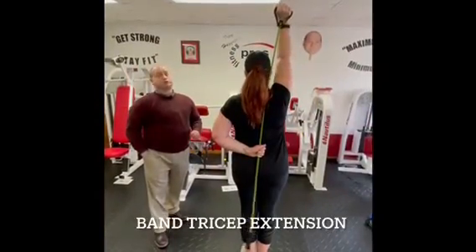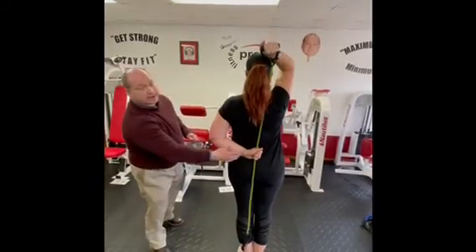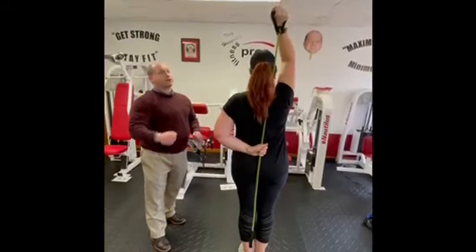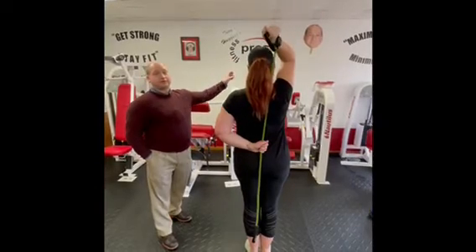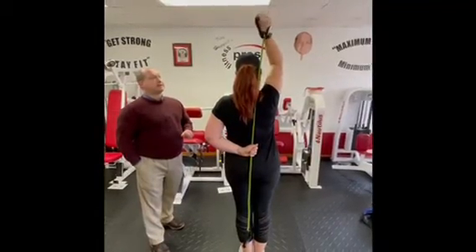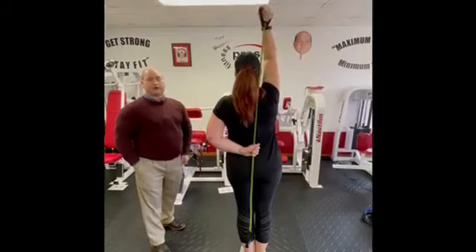The band tricep extension: holding the band, you can adjust the tension by grabbing higher to make it harder or lower to make it easier. Straighten the elbow — the elbow stays stuck right in place. It doesn't go forward, doesn't go back, doesn't go out. Stay stuck right to the side of the head. Straight up, straight down, and do the other arm as well.